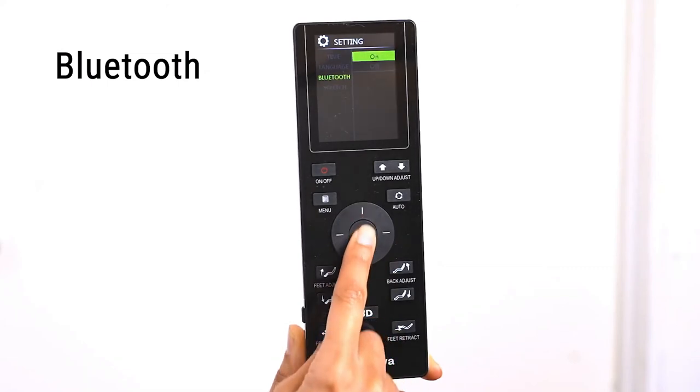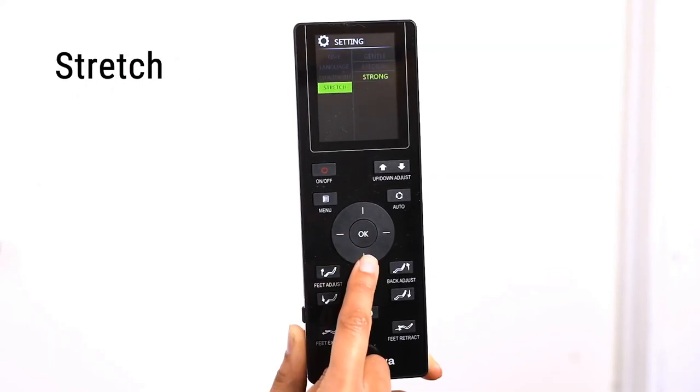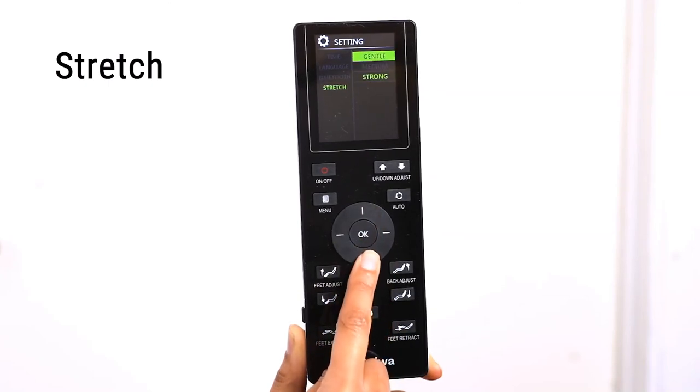With the receiver on, follow your device's instructions to pair the device to your chair. Select Stretch to set the stretch intensity. You can choose from Gentle, Medium, or Strong.